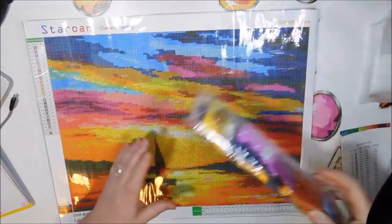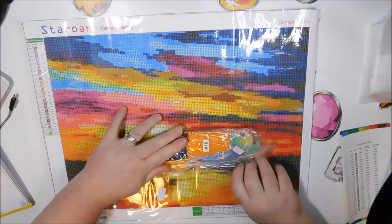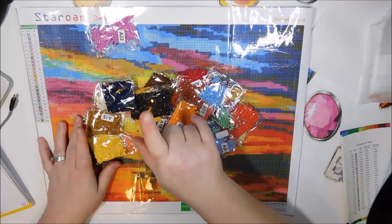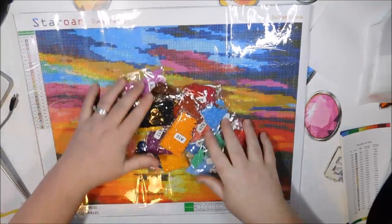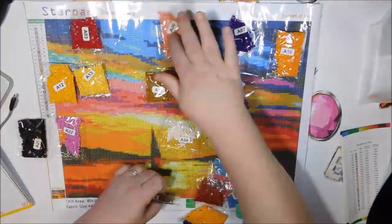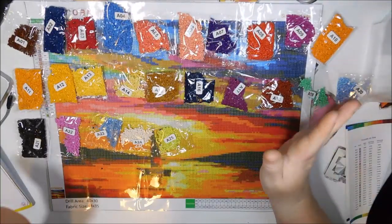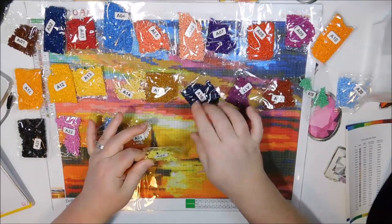Let's look at these drills. I'm going to do my inventory check real quick and I'll be back with you in about five seconds. Okay — all 25 are here. There are 25 colors in this kit.